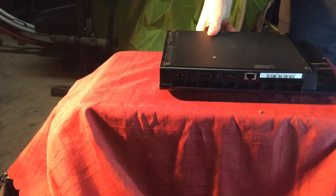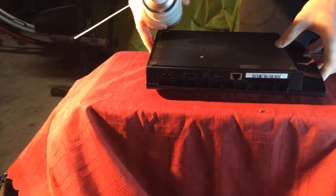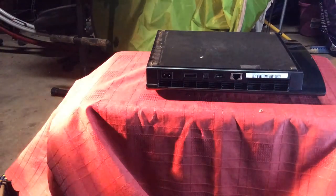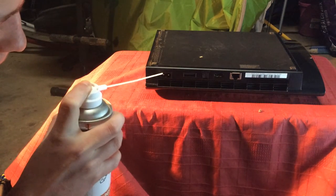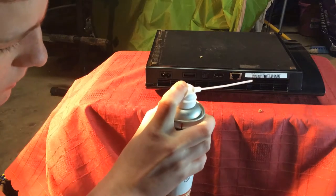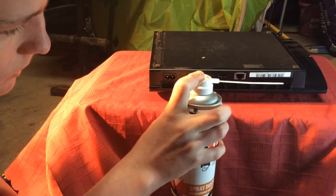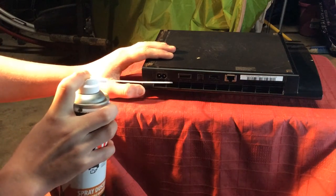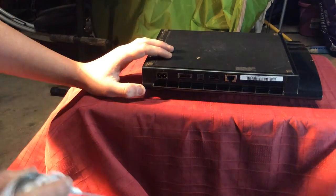Now finally, the fans are the most important bit of it all. This is what makes it overheat. Now what you do is just blow all these things here — like that, come through here. You can see a lot of dust coming out.